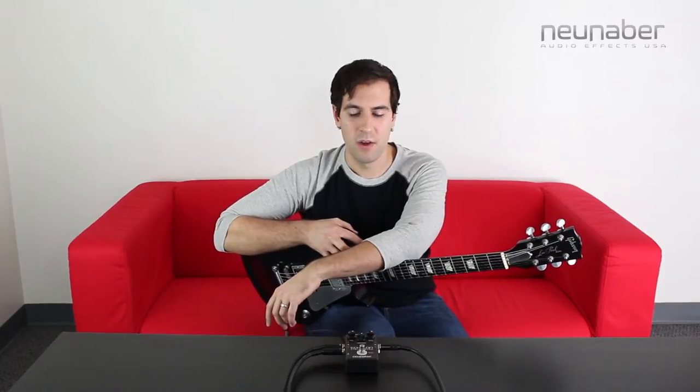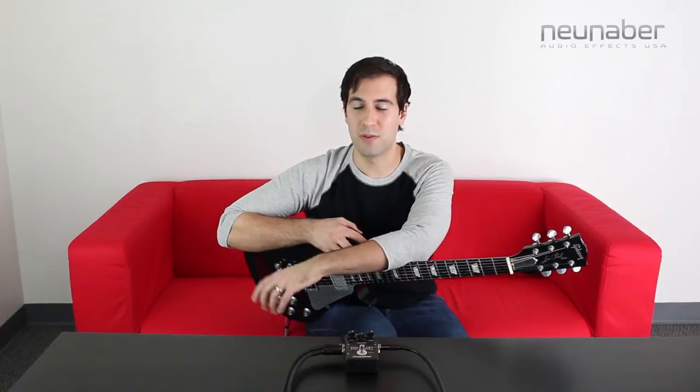How's it going everybody? Sean Pierce Johnson here with New Neighbor Audio Effects and today we're taking a look at the Echelon Stereo Echo. As you may remember from the last video, we touched on the sound differences between the stereo and mono versions of the Echelon. Whereas the mono Echelon had a sooner saturation point of the higher frequencies, the stereo Echelon gives you full stereo ins and outs to provide you with a really lush sounding delay.